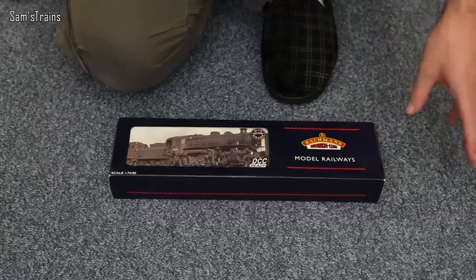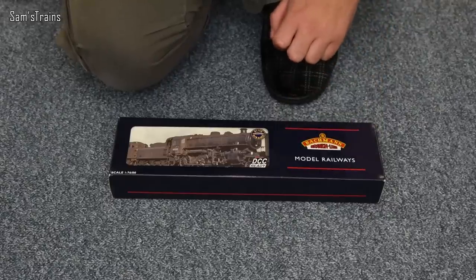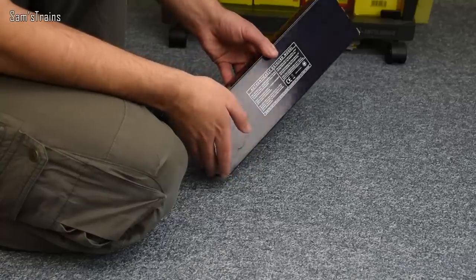Perhaps not quite as attractively as it might have been in an LMS livery, but this one is in BR black. There's no info on the back of the box, so we'll have to see what we get inside.